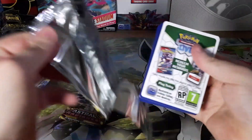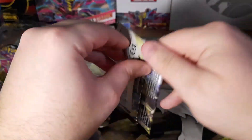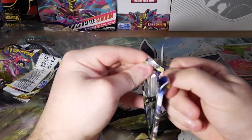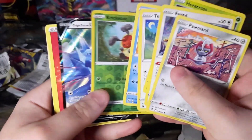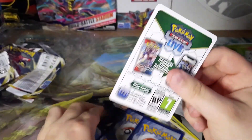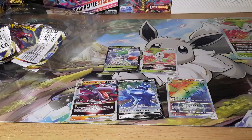Three more packs and nothing — but anything's possible at this point. Two more packs — oh my god. Nothing at all. One last pack — can we get something? No we cannot. We got an Origin Form Dialga V, so this has been a really strange opening because these code cards are supposed to indicate no pulls, just a reverse holo.